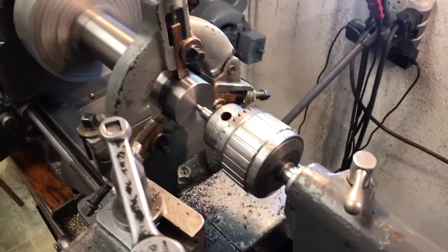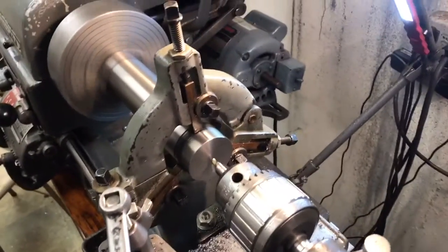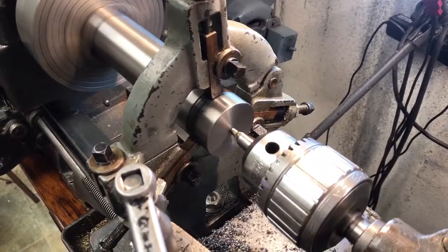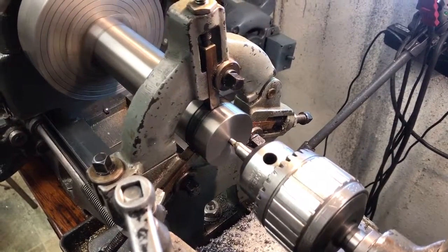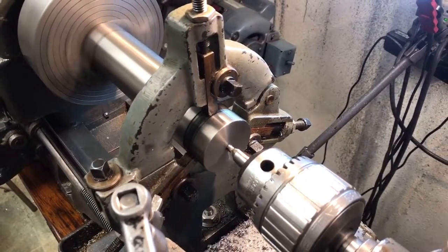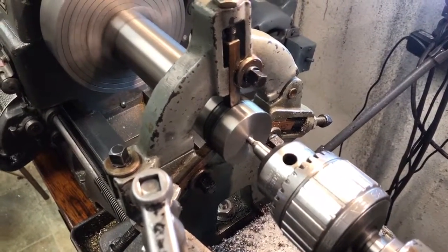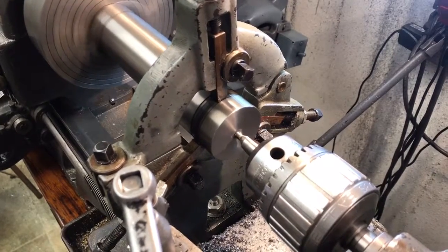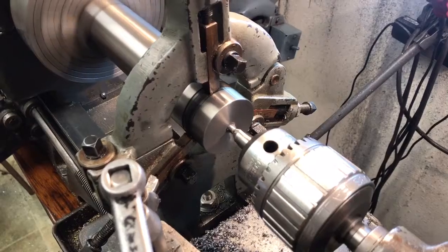Give it a little bit of a micro cut. Love this stuff as well. It's really hard material.